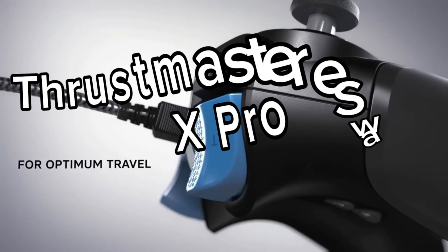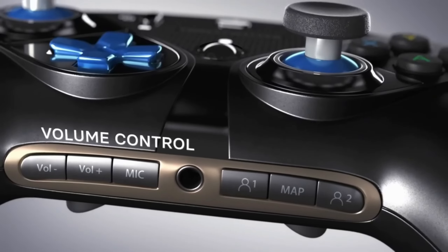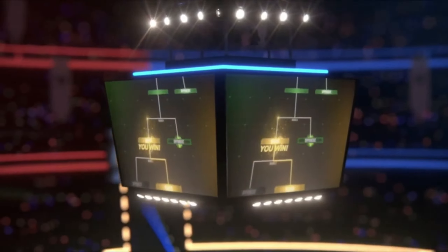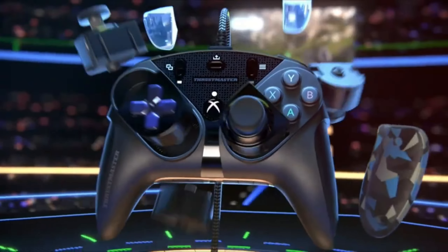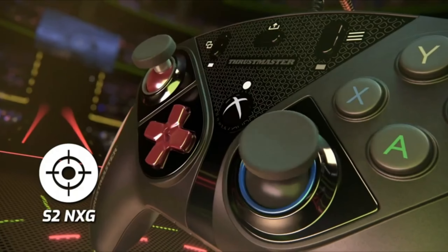Number 3: Thrustmaster eSwap X Pro. Hey everyone, today I'm excited to introduce you to a real game changer, the Thrustmaster eSwap X Pro. This controller isn't just your average gaming controller — it's a work of art designed to deliver a first-class gaming experience.